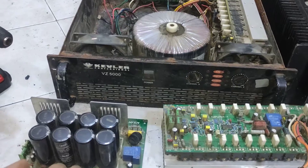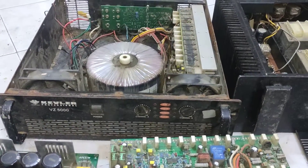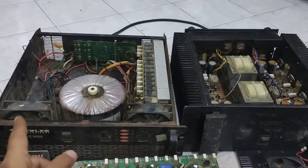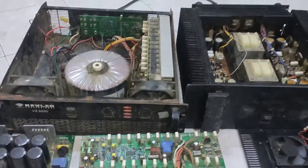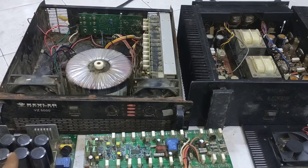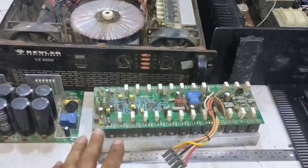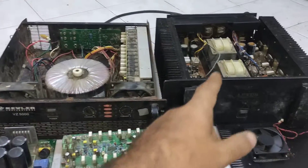My vote goes to the Kevlar VZ5000. That is the difference: transformer, board, ventilation, rectifier — everything. The Kevlar VZ5000 is a professional amplifier with a very good board, very good power board, better than that one.